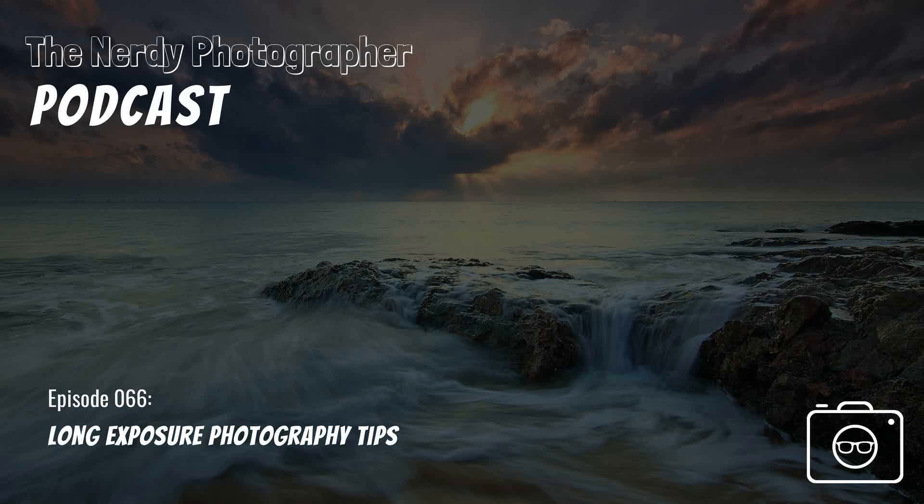A neutral density filter darkens evenly the entire image, allowing you to use long exposures and very wide open apertures even in brightly lit conditions, like in the middle of the day, without blowing out the highlights or bright areas of your photo. They're measured in degrees of darkness or stops of light that they block out. I use filters with a specific number of stops when photographing portraits so I can use a low aperture in bright conditions. But when it comes to long exposure shots, like landscapes, I personally carry a variable neutral density filter that ranges from 1 to 22 stops, so I don't have to carry a bunch of different filters when I go out into the woods.